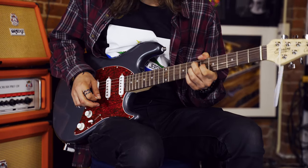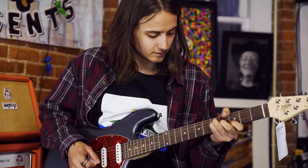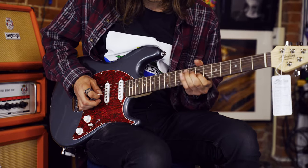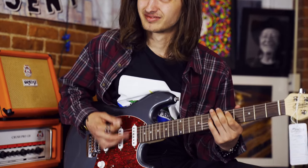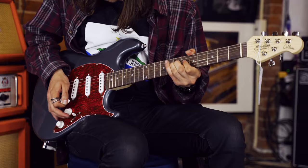But it sounds really good. I'm in the two position now — check your little switch on you. Middle pickup. Back pickup, four position.